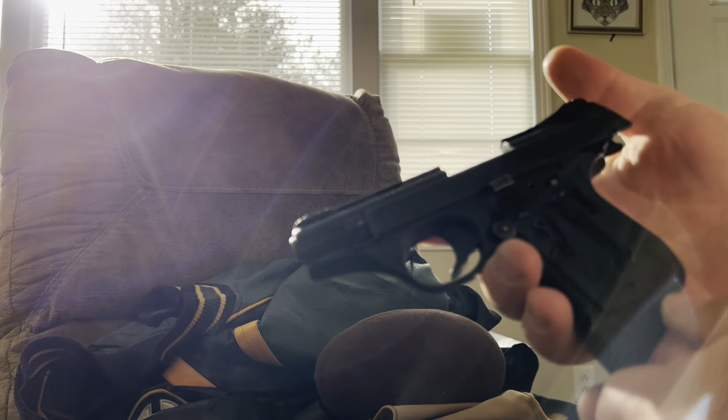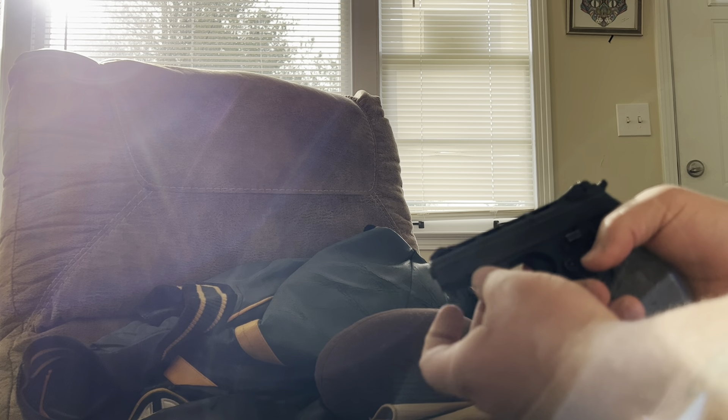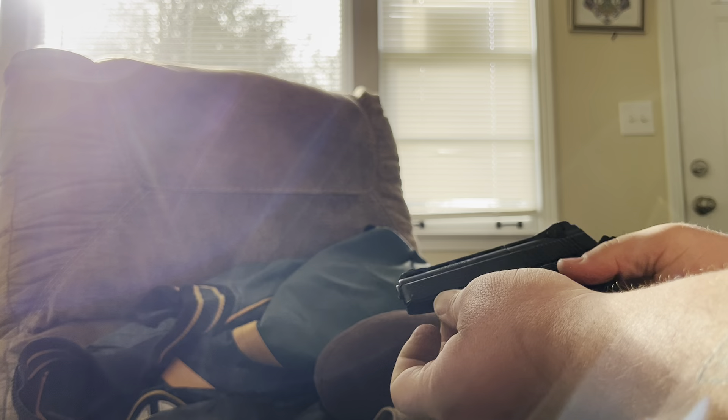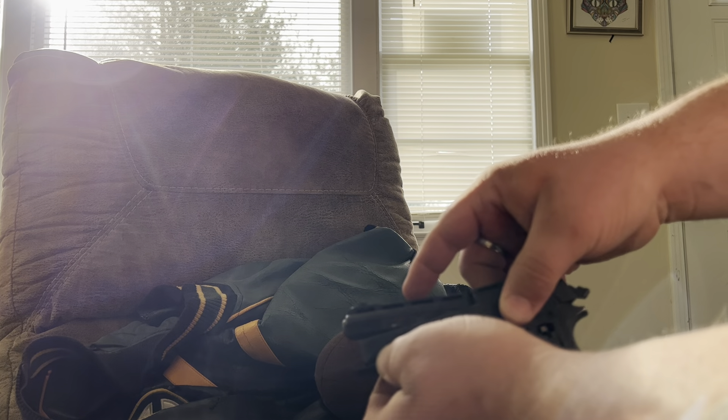I wasn't even touching that. Well, I hope that doesn't do anything. Alright, back to this — you really gotta hammer hard on this just to get it out, it's insanely hard. Okay, actually you can do it with the slide forward. Forget everything else I said — keep the hammer back, push this little thing right here forward, pull them both forward, then pull the slide back a little bit and that'll pop your barrel out.